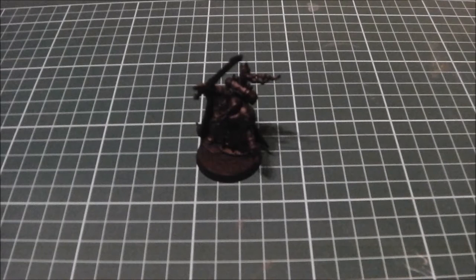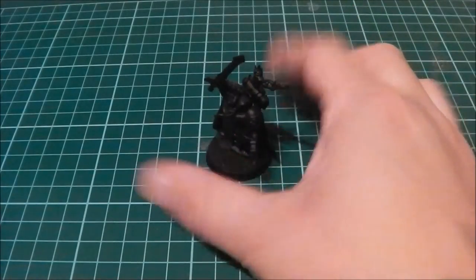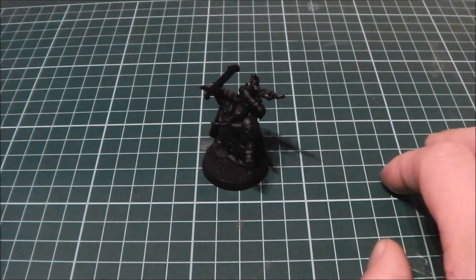Hey there guys, it is 88 Shadow Angel here, and today I'm going to bring you the up-to-date version of how I paint red, or red armor specifically — designed mainly for Blood Angels, but you can use this technique for many other things. It's mainly thought of towards that crimson reddish armor that Blood Angels have. I'll be using my scratch-built Mephiston stand-in model, which I'll do a full thing on later when he's finished.